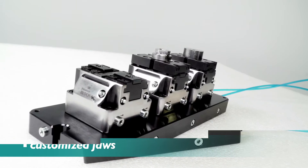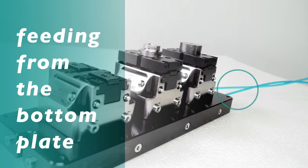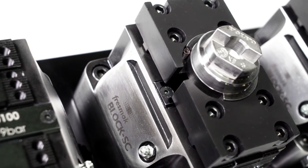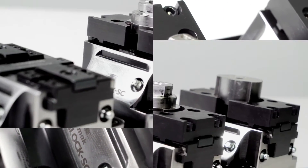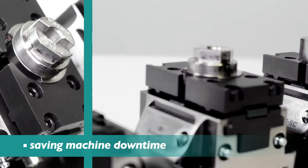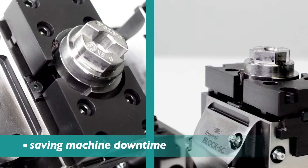One of the most common applications of the Block SC consists of an assembly on a base plate fitted from the bottom. When machining in a transfer machine, several plates can be placed covering the table and allowing us to save machine downtime, since the blocks can clamp a large number of parts.